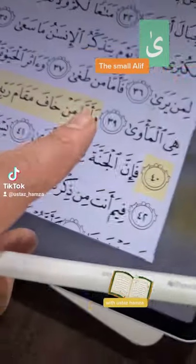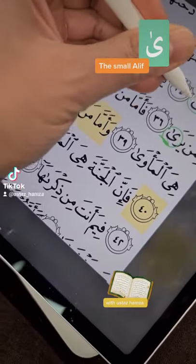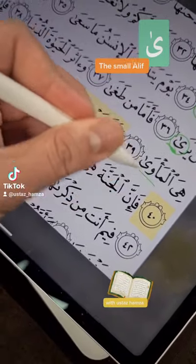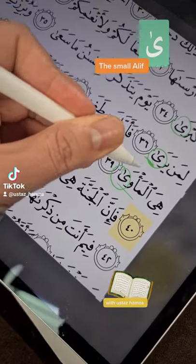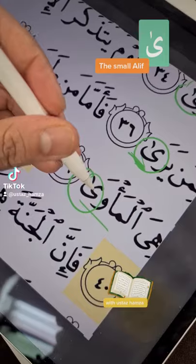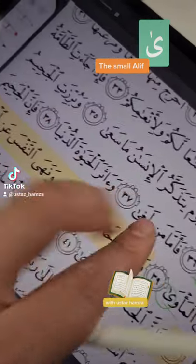Look at that, the cup is broken again. I was teaching my students the other day that this is alif, this is alif — this is not ya. So this is alif, this is not ya. And the way they make it easy for you in the Quran, they put a small alif on top of this ya, so you don't read it as ya.